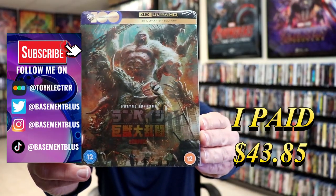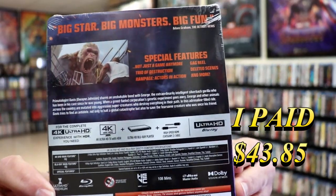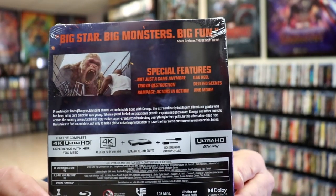Here's the front and here's the back. If you'd like to check out the special features, you can go ahead and pause and do so. I'm gonna go ahead and remove this from the wrap room so we can take a close look at this Steelbook.